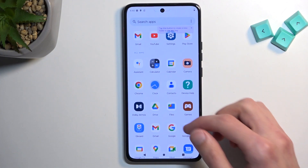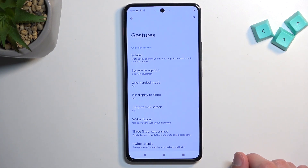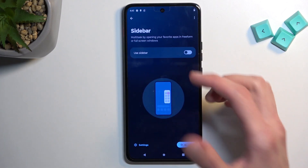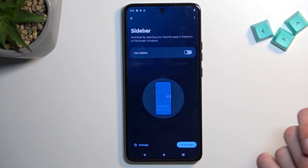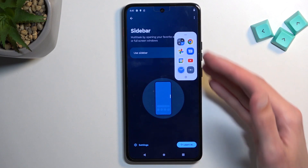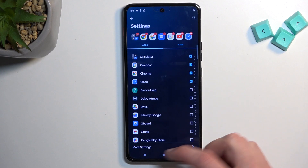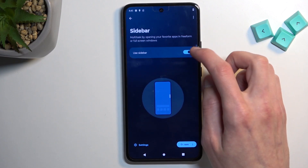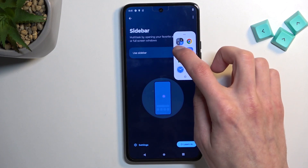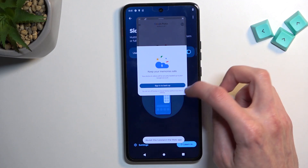Let's get started by opening up Settings and navigating to Gestures. Here we have a couple of things. Number one, we have the Sidebar, which allows you to get something similar to what Samsung has. You can enable it and from there you have access to applications. You can add more apps or remove them, and open them up in a pop-up view.